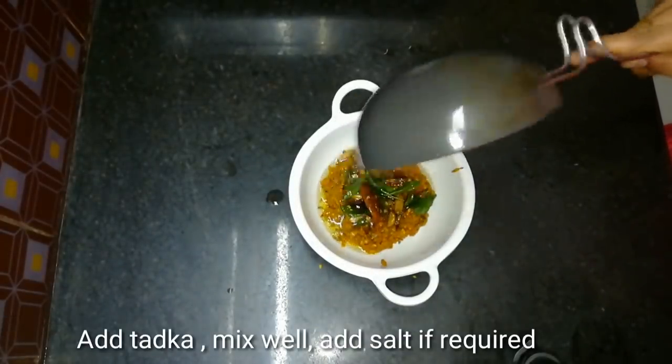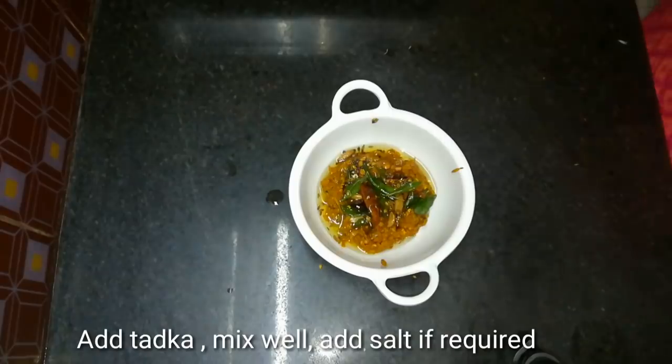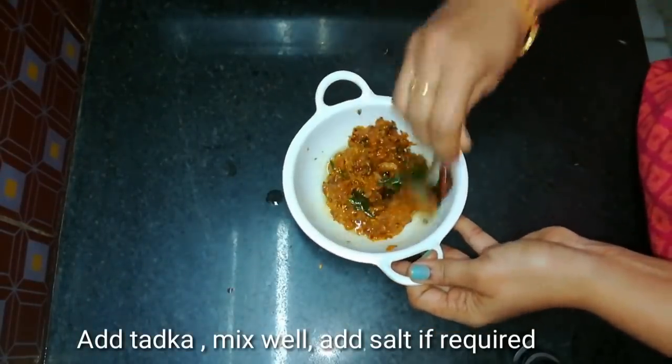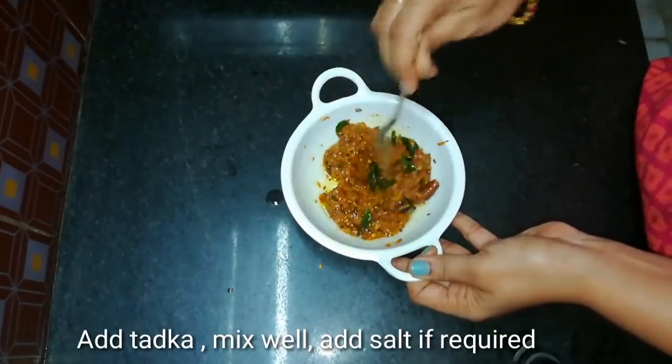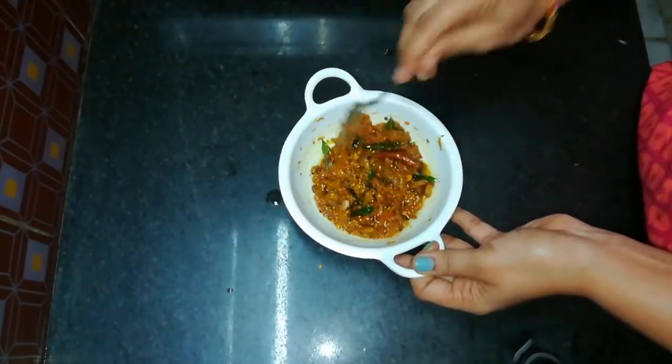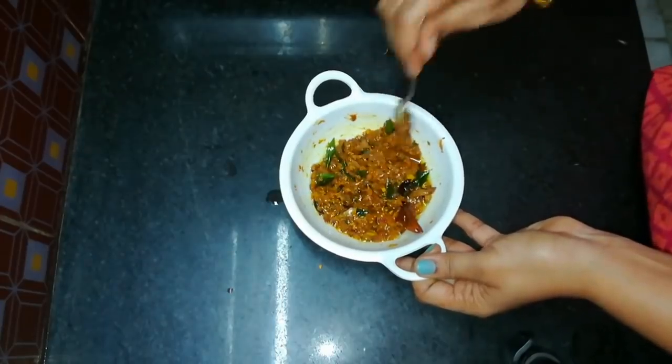Add a little bit of milk and paste. Let's add this to the serving bowl and add the potato and some juice. Add milk and juice if you like it.